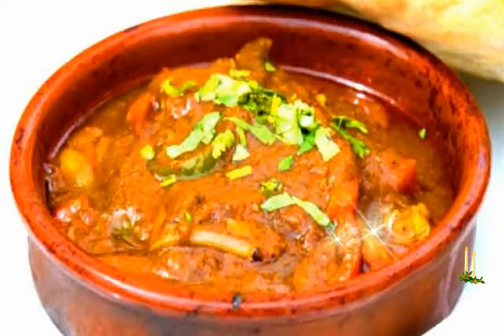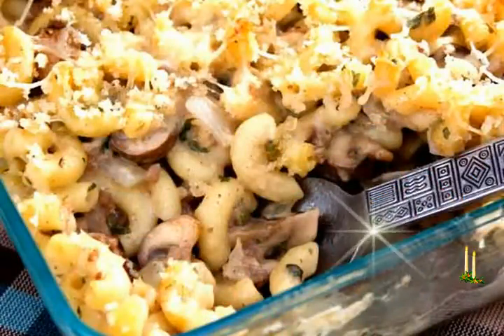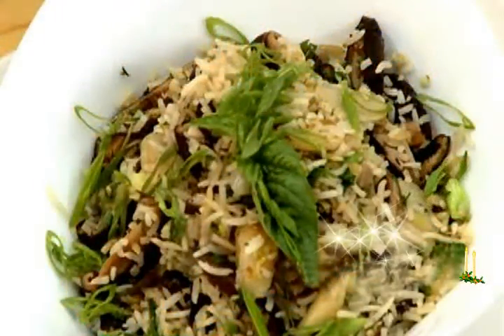Ingredients: 3-4 chopped onions, 2-5 garlic cloves, 2-3 green chilies, 1 cup barley, 300 gms button mushrooms, 200 gms shiitake mushrooms, 100 gms butter, 1 teaspoon cumin, salt to taste, 1 teaspoon black pepper.